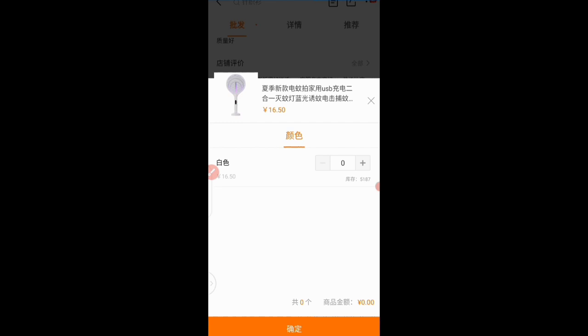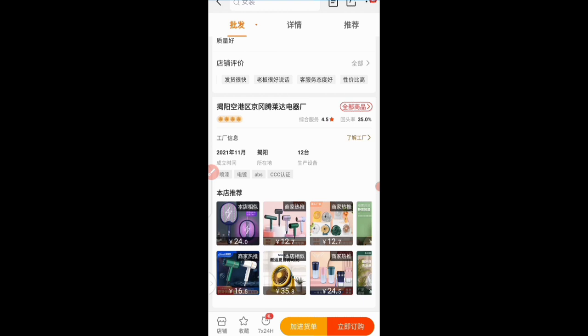When it brings you here, the next thing to do is to add your quantity. Remember that from the store you must buy a minimum of two pieces of this particular product. Let's say I want four — a little bit above the minimum order quantity. I'll click on this orange bar that says 'sure.' I have successfully added this product to cart.